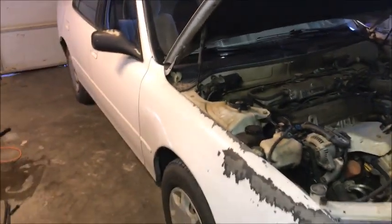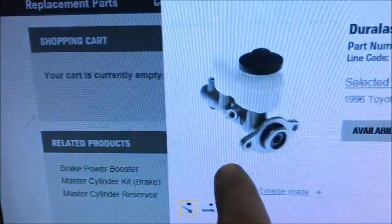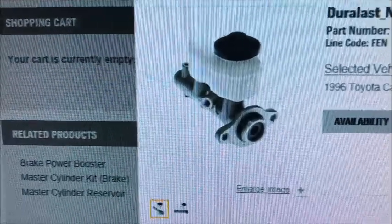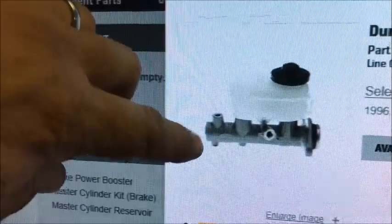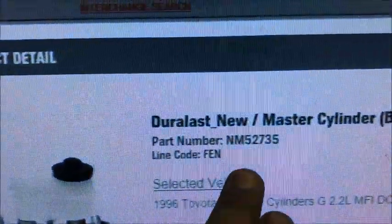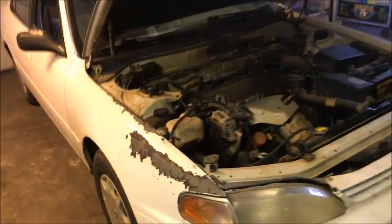If your car has anti-lock brakes, you want the other part. I'll click on the image to show you the tab — right there. So if you have anti-lock brakes, you're going to need part number NM52735. Now that we've made that clear, let's get started.